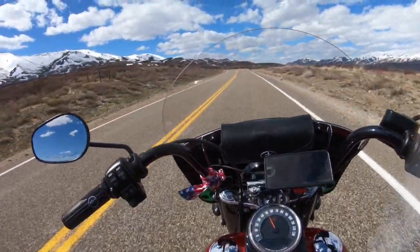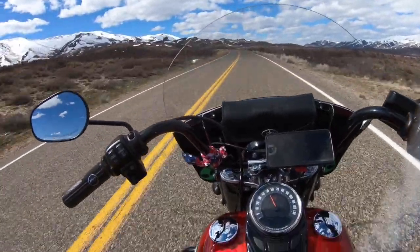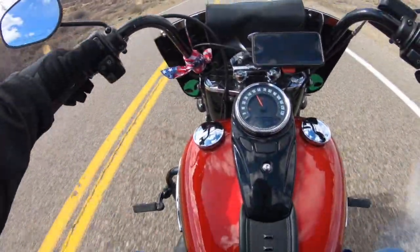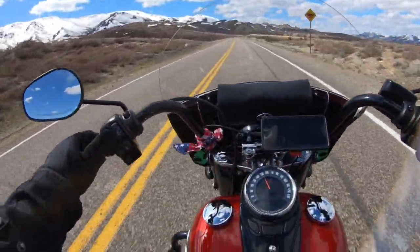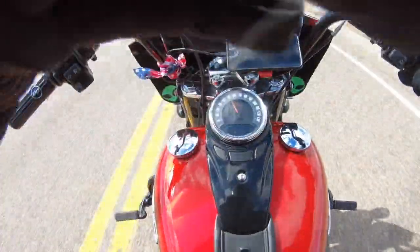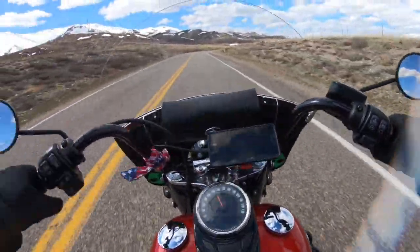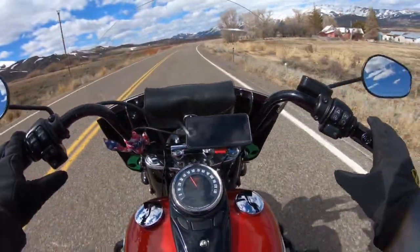The range display actually adjusts depending on your riding habits — how much throttle you're giving it and how fast you're going. That is absolutely very cool. Another nice thing is it's got a clock, it tells you what gear you're in with a gear indicator, and you don't have to guess what gear you're in.